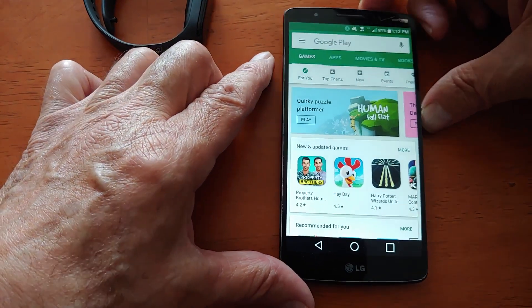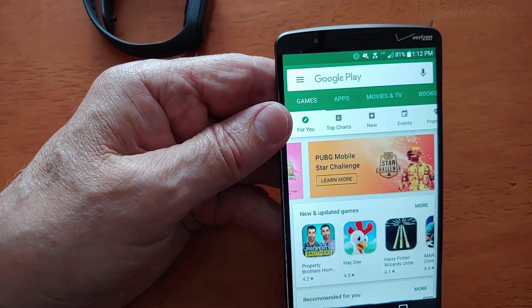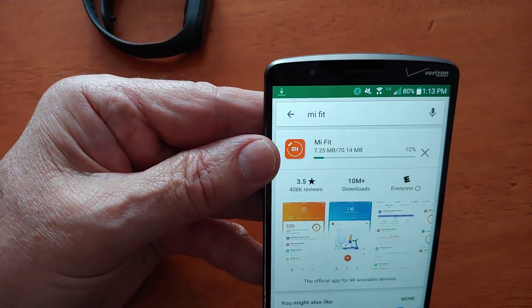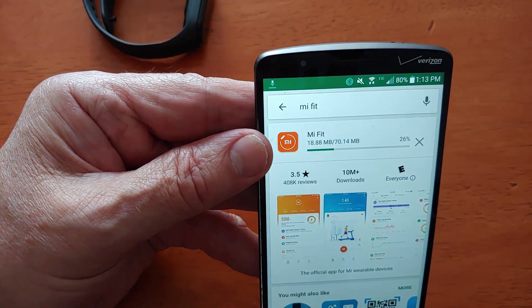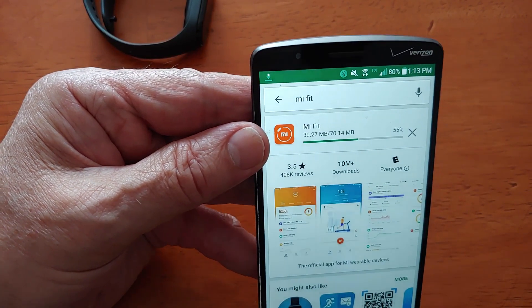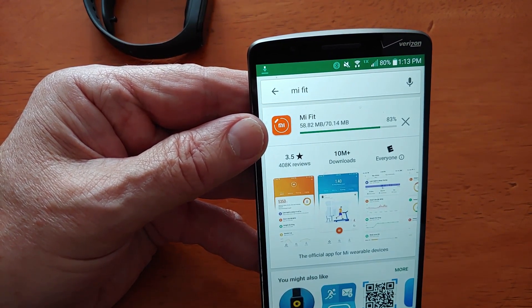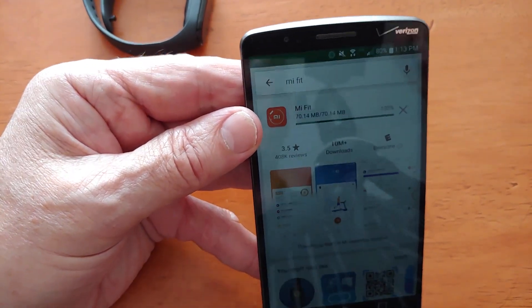It said to go to the Play Store and download an app called Mi Fit. So I'll do that — I'll download the Mi Fit and see what happens. Okay, it's installing. Now, I had this working for a day or two, so I reset it so I can show you how to make it work if you purchase one of these Chinese devices and you need to get it into English. Also, probably another month or two if I accidentally wipe everything, I'll go back to YouTube and remember how I did it.